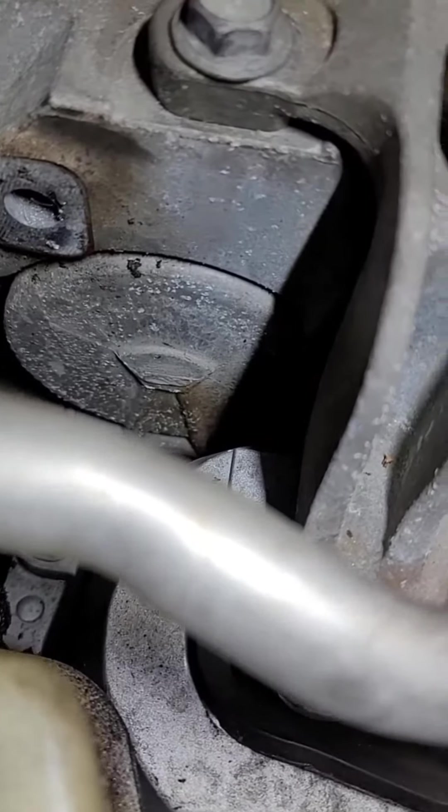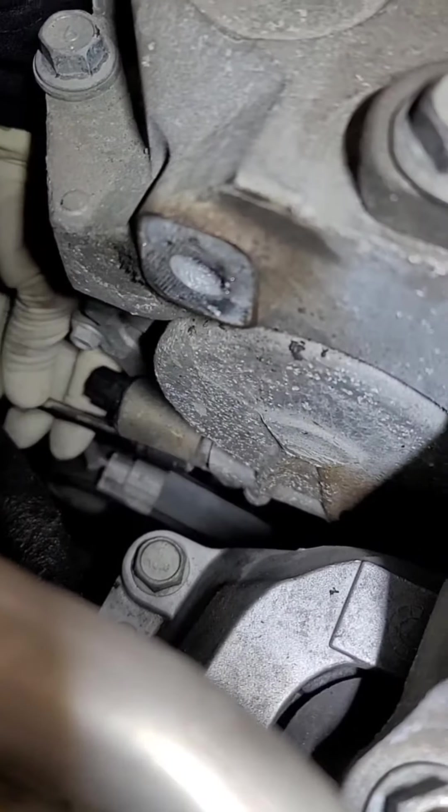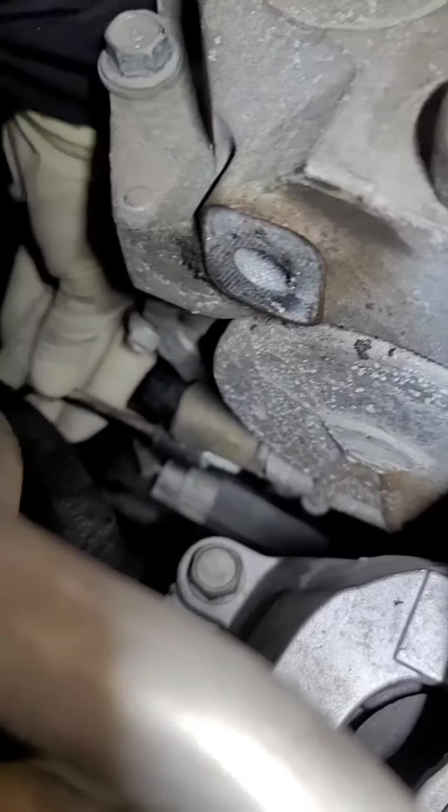I get my 10 millimeter down here — it's actually right there — with my socket by hand. I take it out.